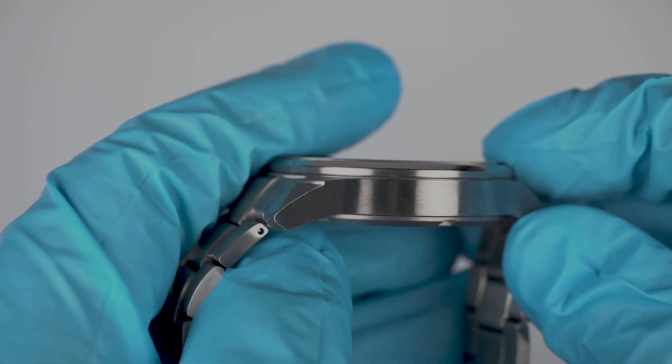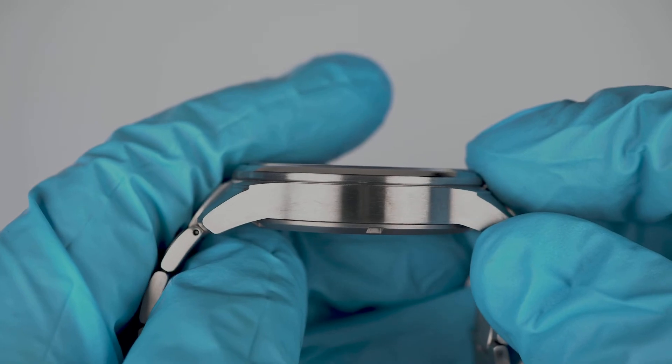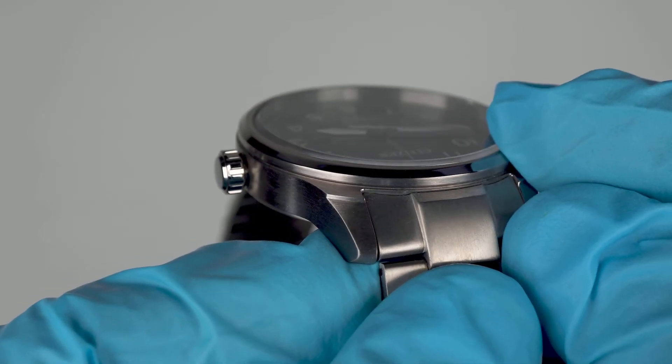The simple brushed case lacks faceted flourishes, bar those on the downward sloping lugs, and polish is restricted to the bezel.